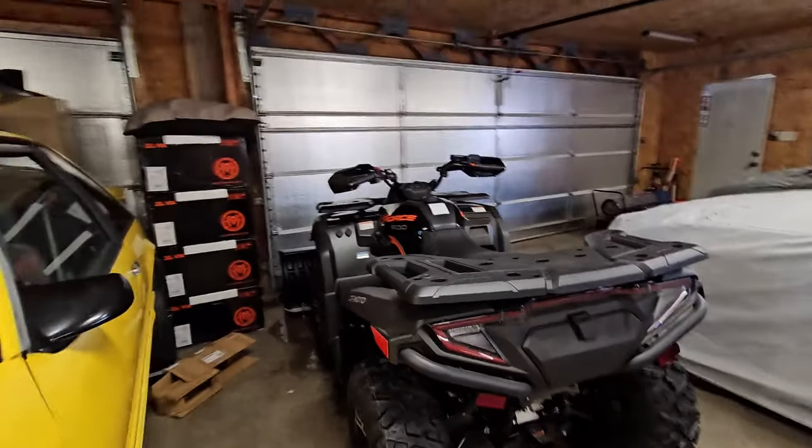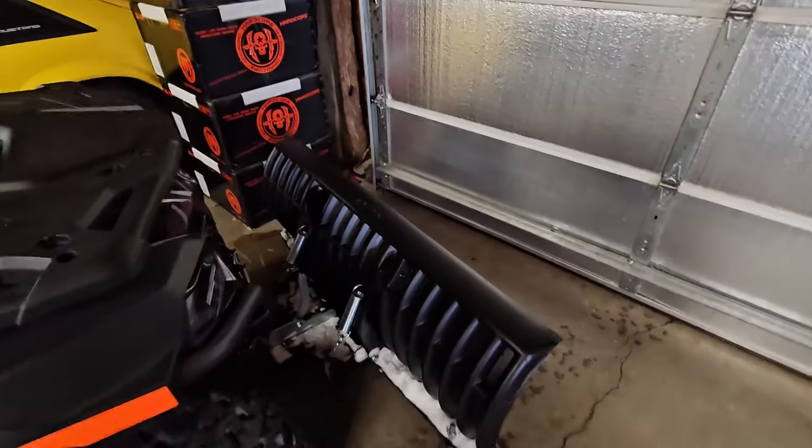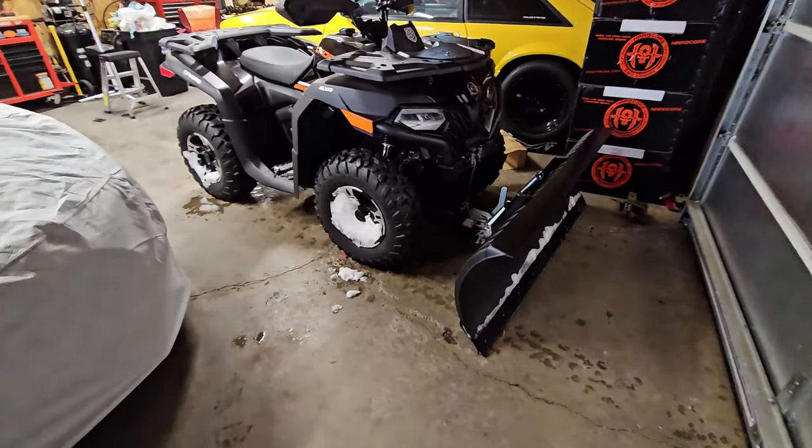Driveway's all plowed - this plow was worth every penny. It took about a half hour to do the whole driveway, but I did a little more than I probably needed to because I was just having a lot of fun plowing. Busted right through that snow no problem. I was able to push the snow banks back and push snow down into the ditch, because the plow guy always swings way out and misses like two feet of the road near our mailbox. I was able to push all that back.